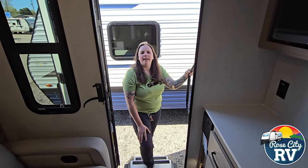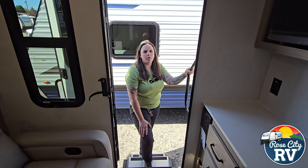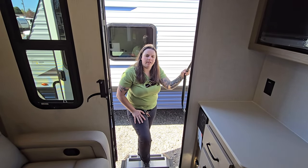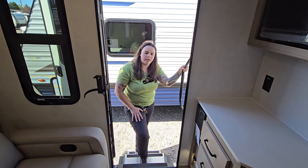Down here we have a little step light so you can see at night if you've got the rest of the lights off. And that's going to be it for our Rockwood GeoPro 15 FBS video. If you've got any questions let us know — this is a new floor plan so I'm sure there are a lot of questions out there about floor plans and availability. Reach out to us, feel free to like and subscribe to our channel to see more content.